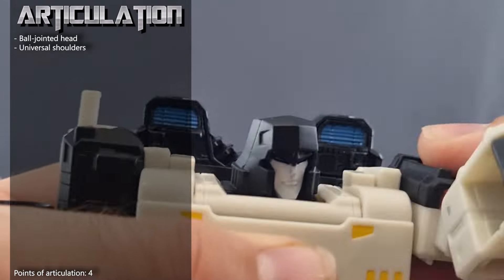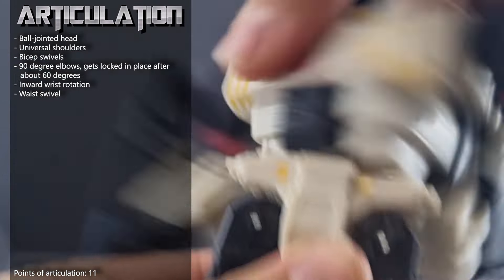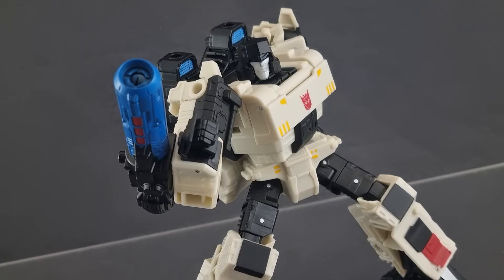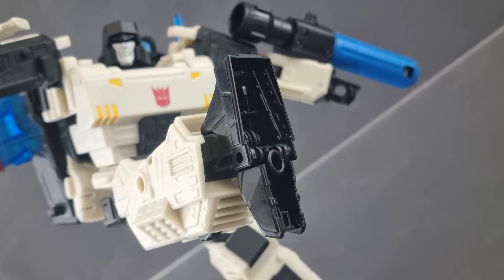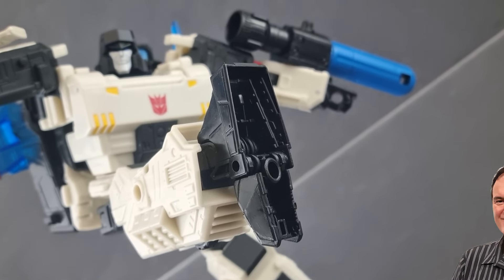Ball joint to head. Shoulders out and in forward. Back rotation below. Elbow bent. Waist rotation. Hips out and in forward, back rotation below. Knee bent and foot tilt. Posability seems good enough with a fair amount of strength. Just watch out for the panel on the head and the foot that might slip out since you have to unlock the joint.